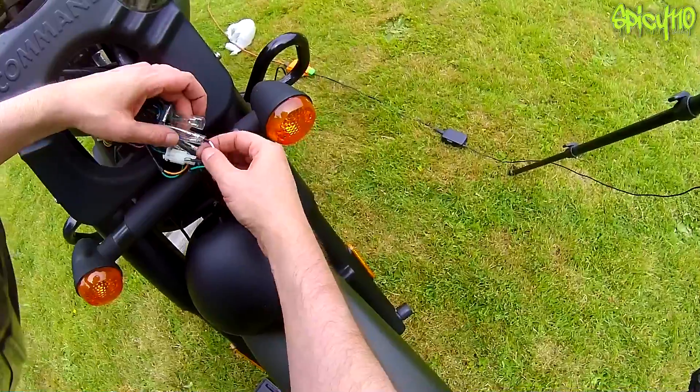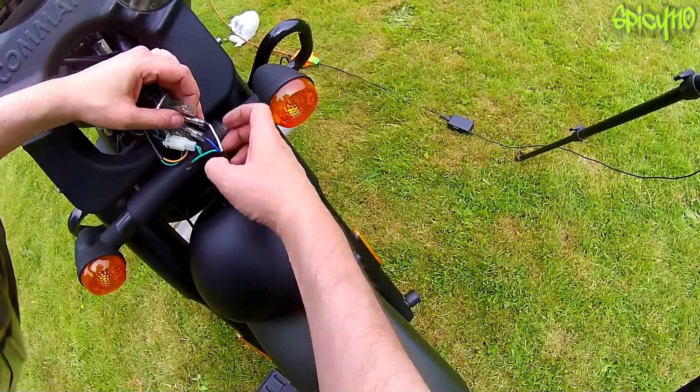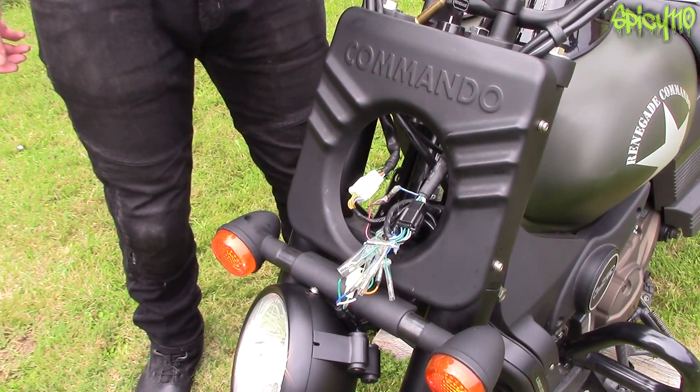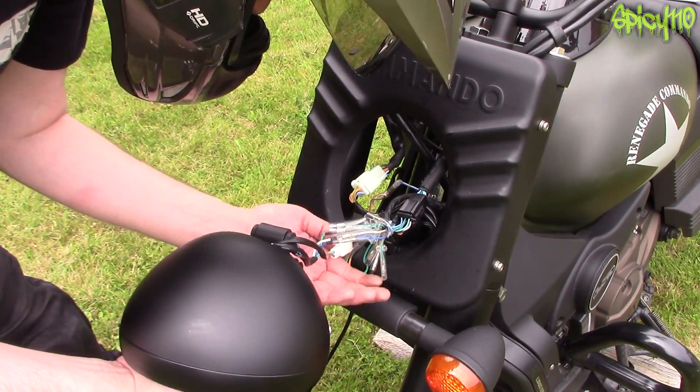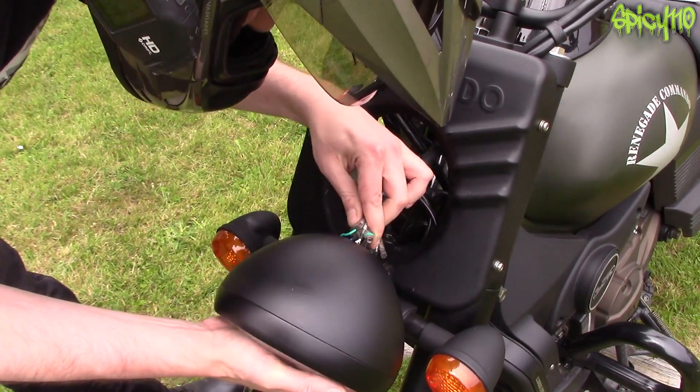White to white, blue to blue, green to green — colour coded connections all matched up. So now we just have to reverse that process, starting with shoving all the electrics back inside the light.